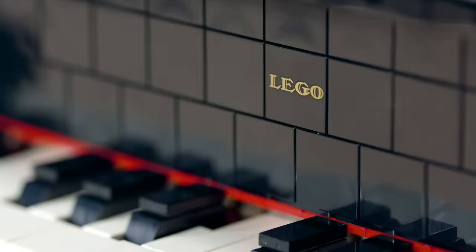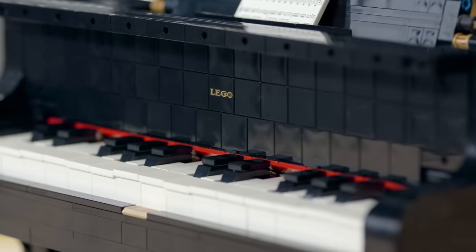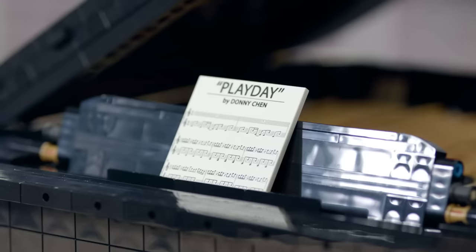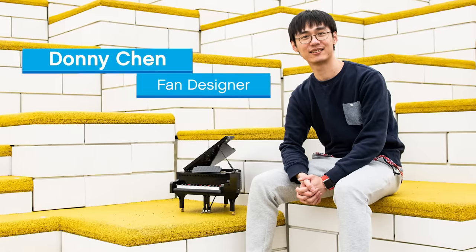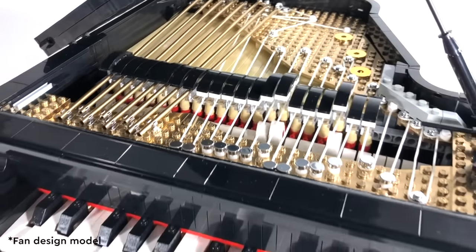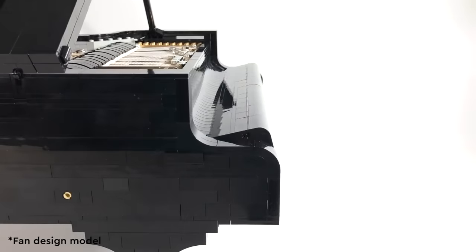This set comes with two exclusive printed elements. The first one is a vintage LEGO logo printed in gold on the inside of the fold board. The second element is a music sheet that is composed by Donnie, our fan designer. The name of the song is called Play Day, and it is the same song that was included in his video for his submission to LEGO Ideas.